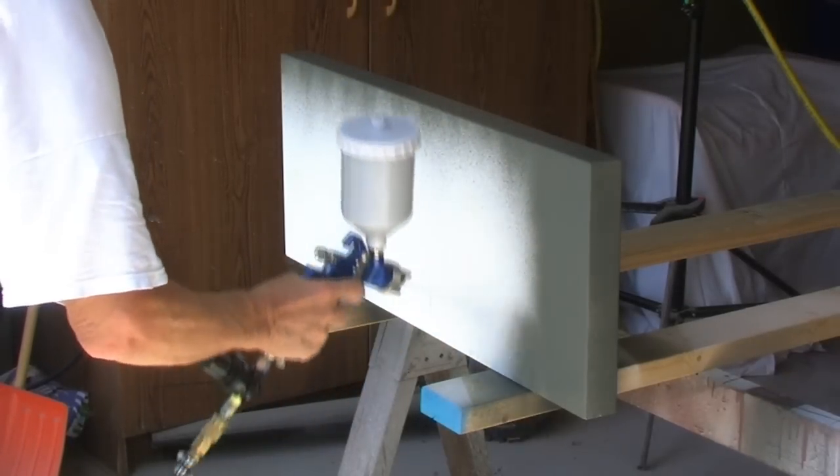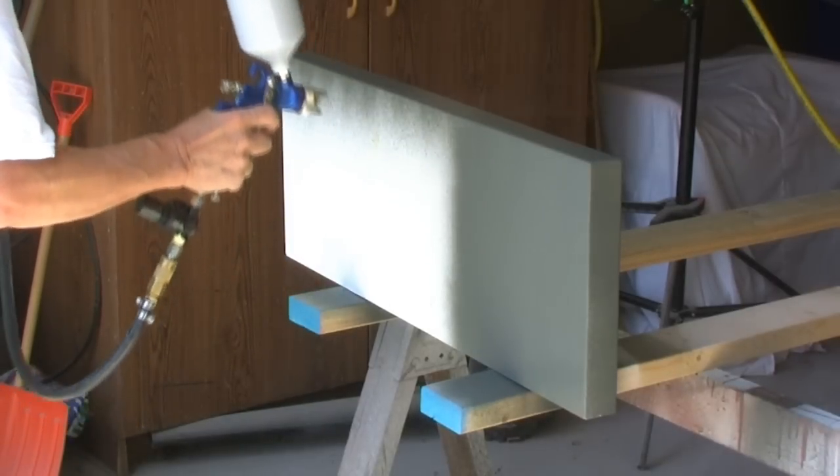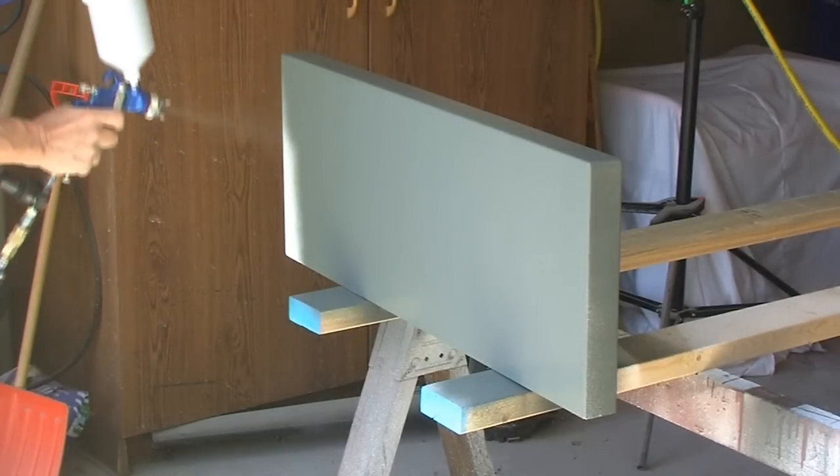For equal film build it is also a good idea to cross-hatch by spraying both horizontally on one coat and vertically on the next coat. In this case I started out with a vertical pattern.